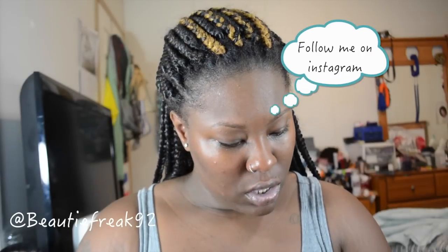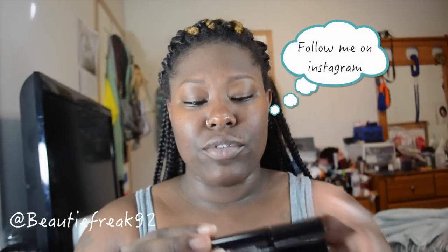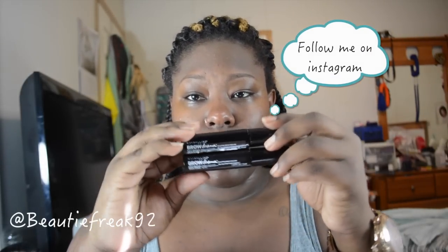The two colors I got were Soft Brown and Deep Brown. Here's what they look like — they come in little mascara tubes, and this is what the actual wand looks like.